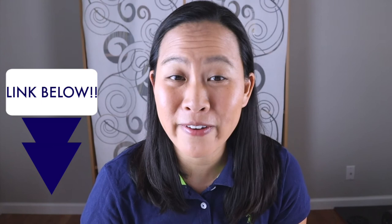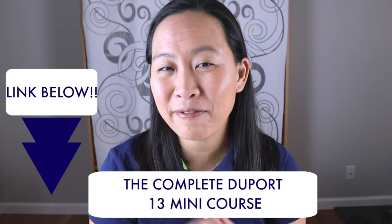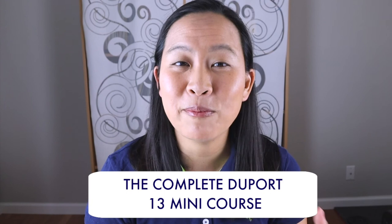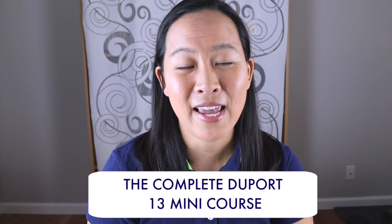If you want more in-depth tutorials on how to play this etude where I walk you through step by step, note by note, be sure to check out the link in the description box below. There you'll find a link to my mini course on Duport 13. This course is great for those who want someone right there with them playing every single note slowly so you can really hear everything and play along. Plus there are bonuses and downloads, MP3 tracks, and practice sheets that are really going to help you master this etude. Click on that link in the description box.